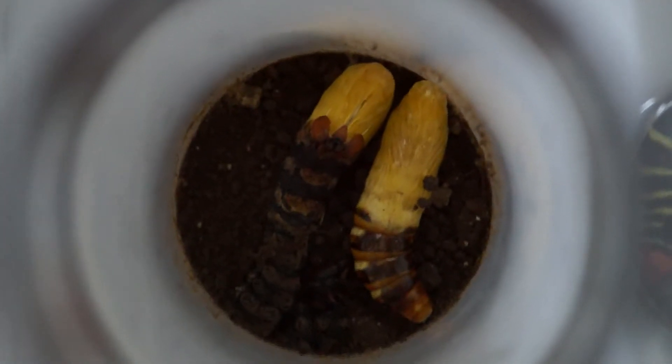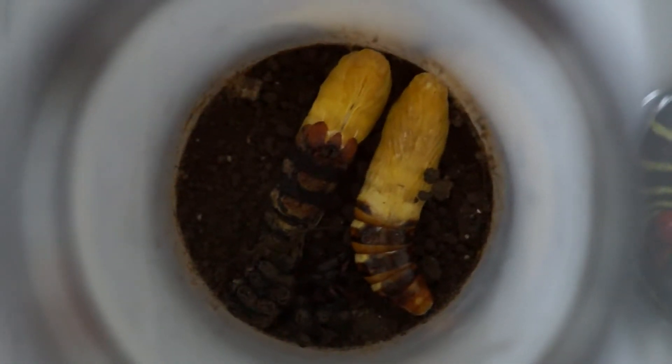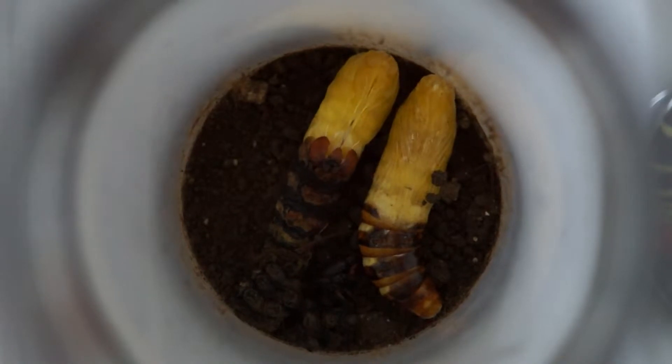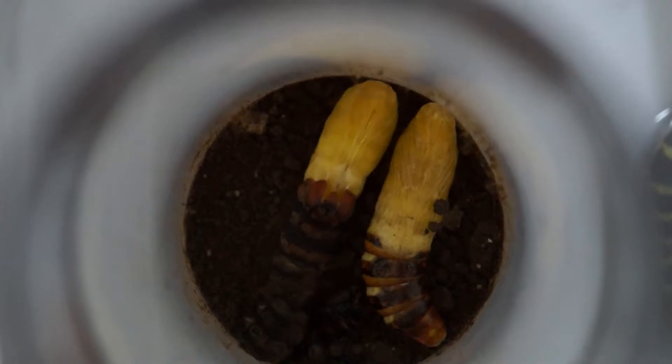Let's get a closer look. Zoom in. I don't know how to zoom work, so whatever. Look at that go. Look at it go. Shake it, shake it, baby. Shake it.